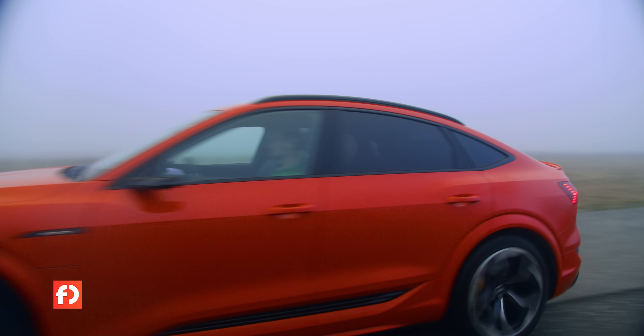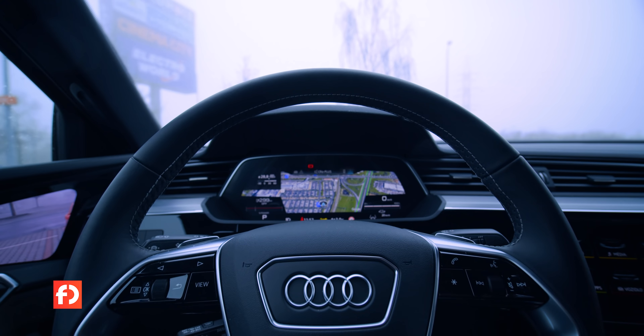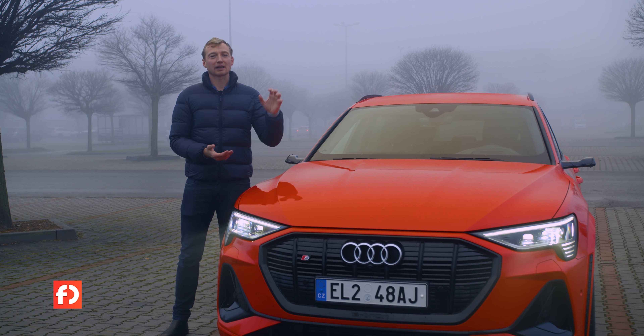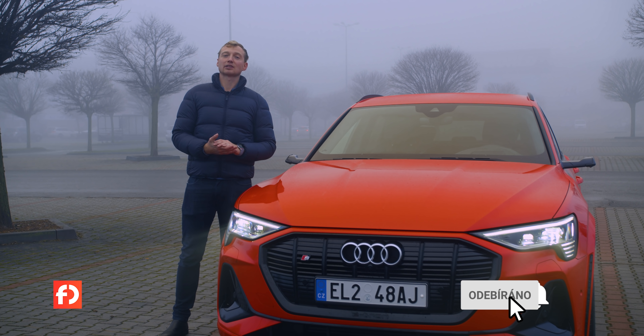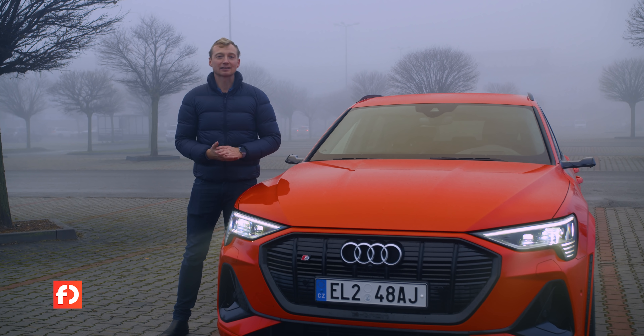Na každý pád je super, že e-tron S pro ty, co chtějí maximální porci dynamiky, existuje. To byl náš test Audi e-tron S. Budu rád, pokud si dáte náš kanál do odběru, pokud se vám test líbil. Pokud vás zajímá více o e-tronu S nebo e-tronu obecně, mrkněte na moje videa e-tronu a e-tronu Sportback. Sledujte nás také na Facebooku, Instagramu a Twitteru. Díky moc, mějte se hezky a elektrické jízdě zdar!